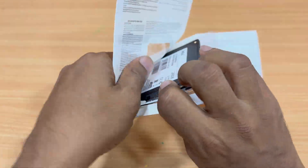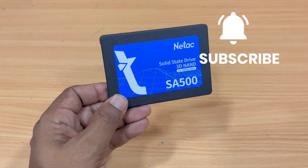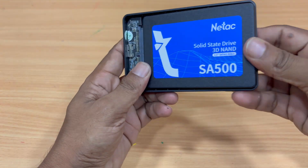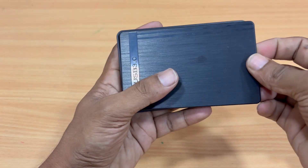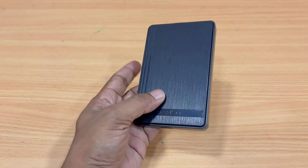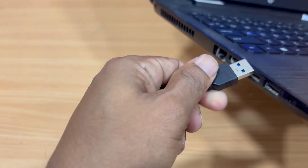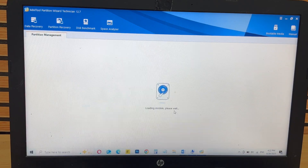If you're planning to upgrade from an older mechanical hard drive to an SSD like this, you'll instantly notice major improvements. I'm using a portable hard disk converter box to connect the SSD with my laptop, then using a USB 3.0 cable to connect the SSD drive. Once your SSD is connected to the laptop, it's time to begin the cloning process.